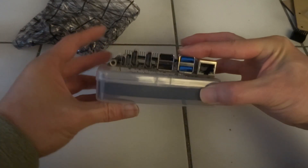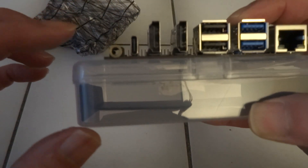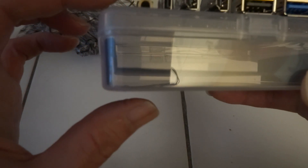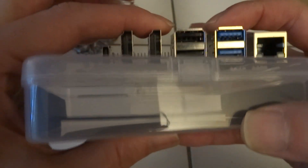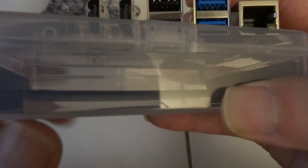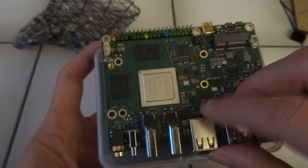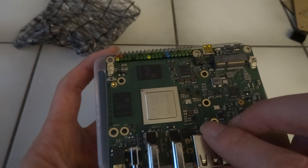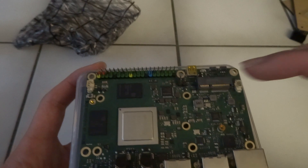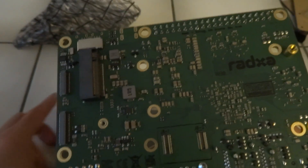On this side: I think that's the 3.5mm audio jack, USB-C also to power it, HDMI, HDMI, USB 2.0, USB 2.0, USB 3.1, USB 3.1, USB 2.0, USB 3.1, 2.5 GB Ethernet. And this is the RK3588 chip. I think those two are the memory modules — I ordered the 16 GB model. This is the M2 slot where you can add something like a WiFi card.